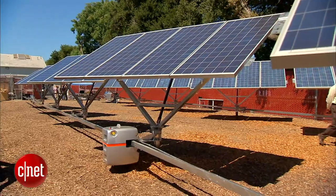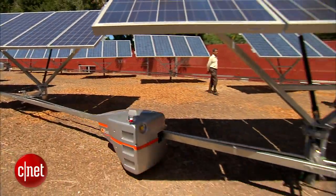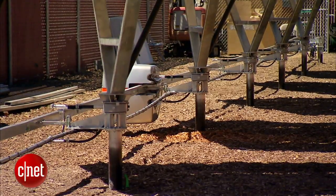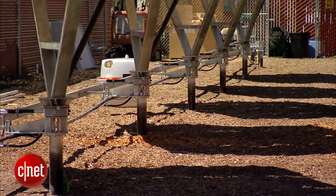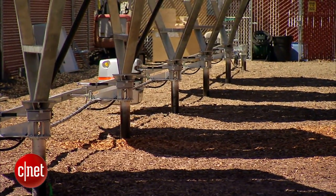Just like a physician goes from one patient to the next, monitors the patient and gets their chart, the SolBot goes from one tracker to the next and is able to monitor everything about that tracker and send it back to us.